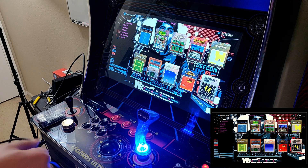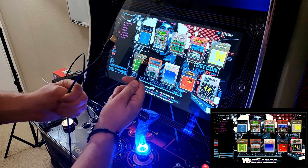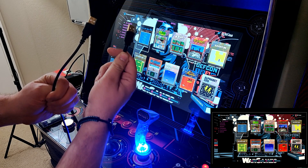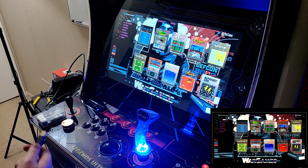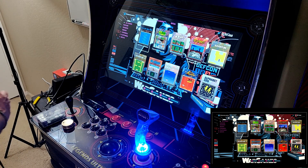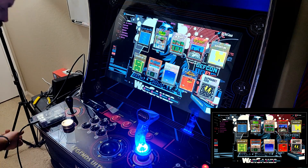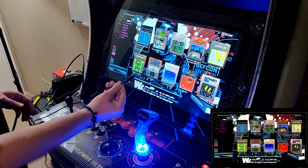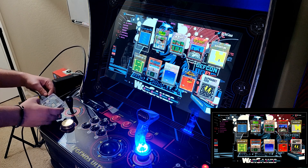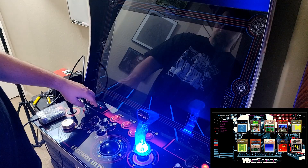We went ahead and plugged the Raspberry Pi's HDMI cable into the left HDMI port on the control deck. To connect the controls, you'll need a male-to-male USB cable — get it plugged into the Pi, but don't plug it into the control deck just yet. Next, plug in the power source and power on the Pi. Keep in mind the HDMI cable needs to be in the left port.